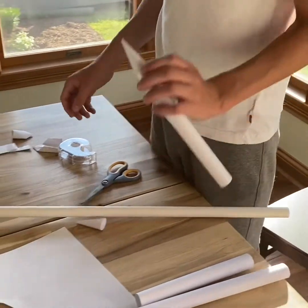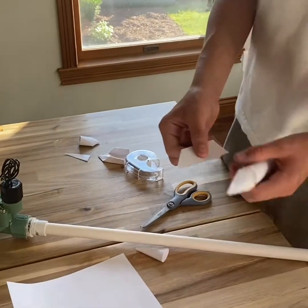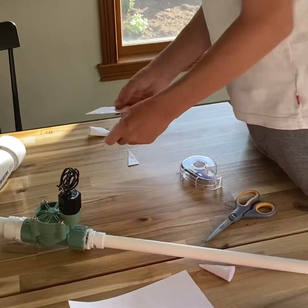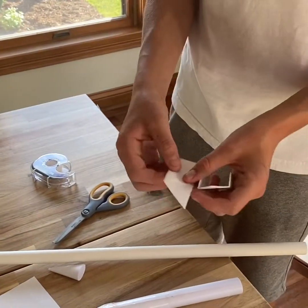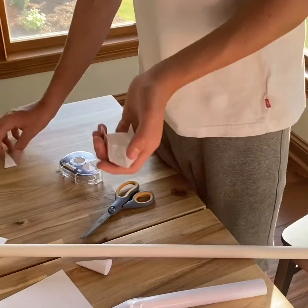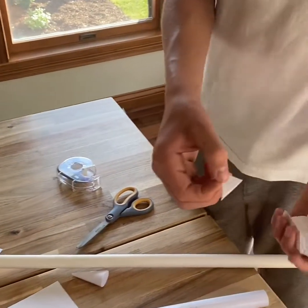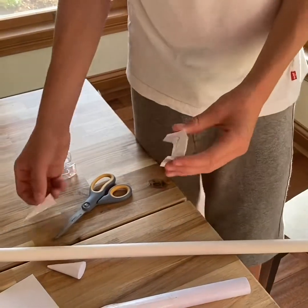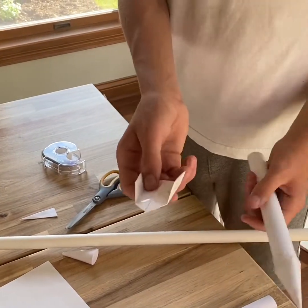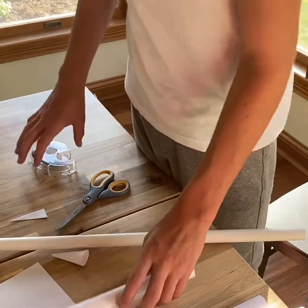Now that you have your cone taped on, you're gonna want to make your fins. There are three different types of fins: one that looks like an engineering fin, a normal fin which is like a fin from an arrow, and a double fin — my dad actually invented this one and his rockets work the best.